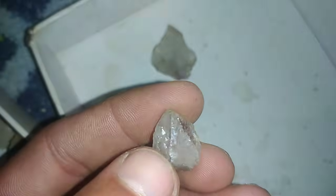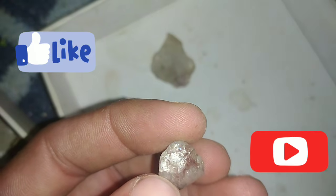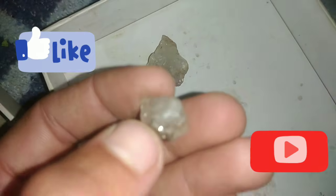Remember, these simple home tests are helpful for screening. But the only way to be absolutely sure is to have your stone examined by a gemmological laboratory. Still, with these checks, you can quickly get an idea if your rough stone could be a real diamond.